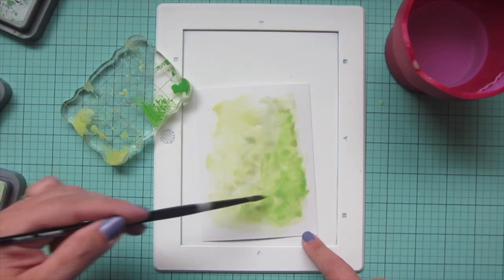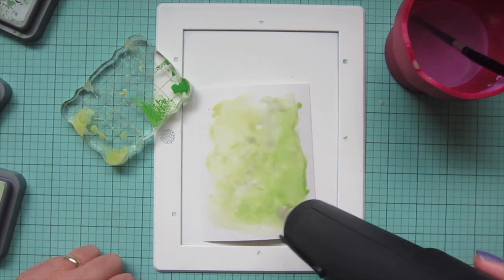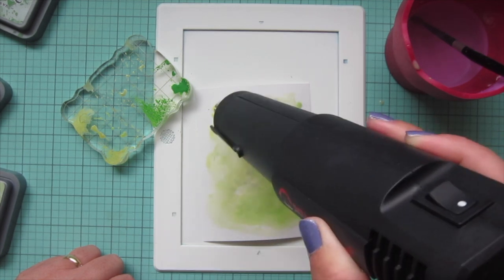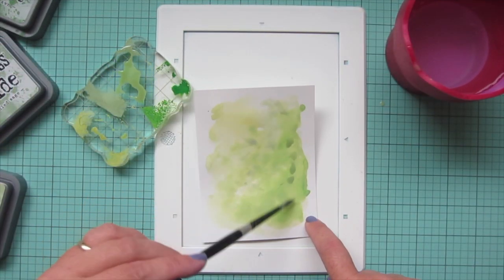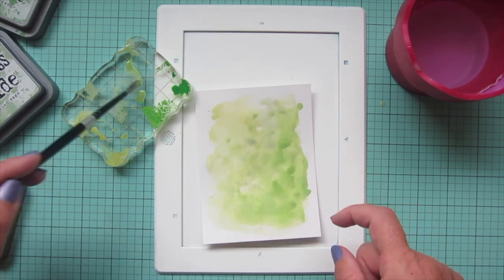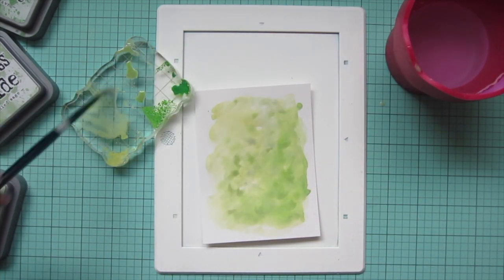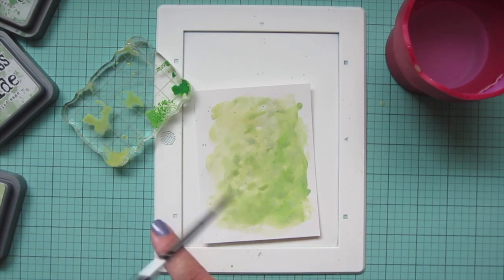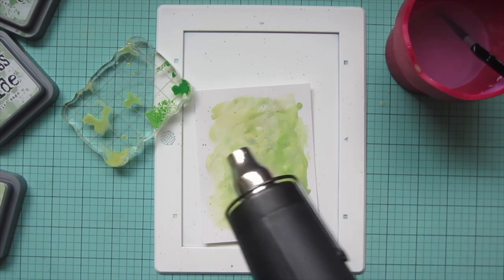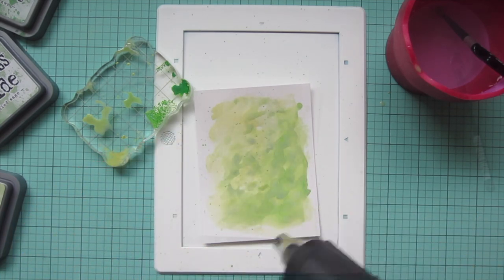I added some Mowed Lawn for a bit of contrast but it was a bit too bright, so I mixed it with the other two shades to dull it down a little bit. Then I'm going to grab my heat tool and dry this back so I can add another layer to create some extra depth. Once dry, I'm going in with layer number two — even more little spots and dots — because I really want it to look like a distant forest backdrop, kind of resembling different leaves and foliage in the background. I'll also do some splatter detail and then dry that back one more time.